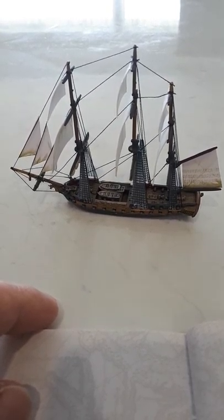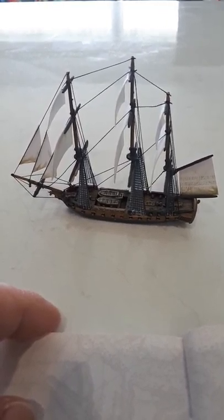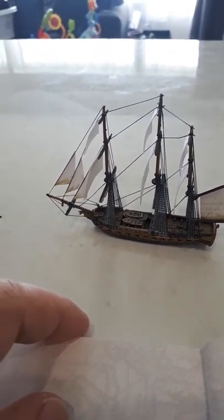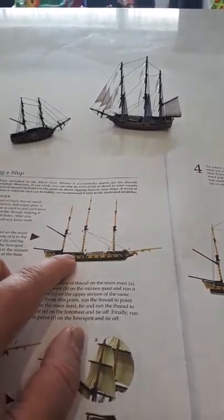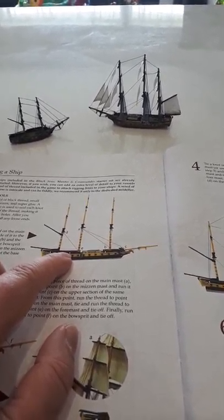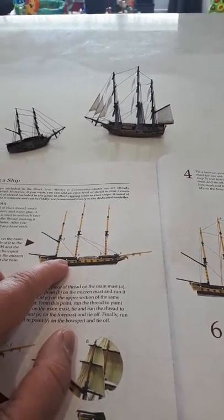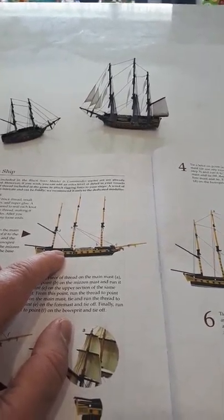I hope you guys found these tips and tricks useful. Don't stress about it — take it one step at a time. I'd suggest practicing on the brig first as there's less to do, but you do need to modify the instructions a bit because you've got one less mast to deal with. Hope you guys enjoy it — love to see some of yours. Let me know if you've got any comments or questions or anything you'd like me to get a closer look at. Good luck, have fun, and thanks for watching.